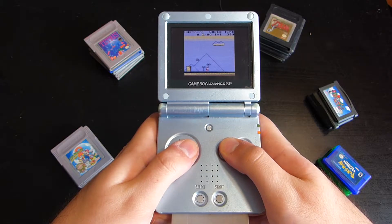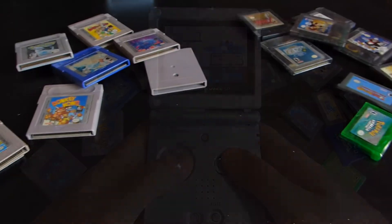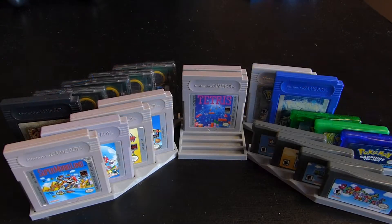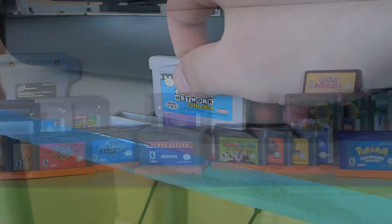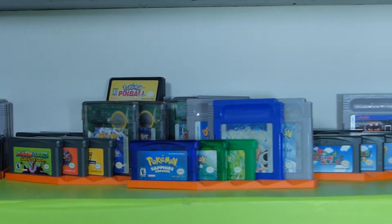But first, a message from us at 16-bit. If you don't know what to do with your Game Boy, Game Boy Color, or Game Boy Advance games when you're done playing with them, why not check out our Game Boy Display Shelves? They're designed and 3D printed by us to hold your games comfortably and display them beautifully. If you're interested, check out the description to find out where to get them today.